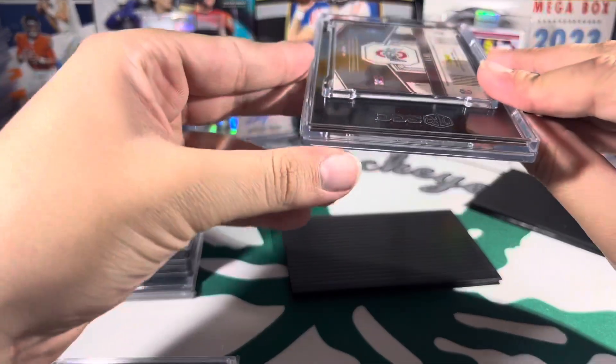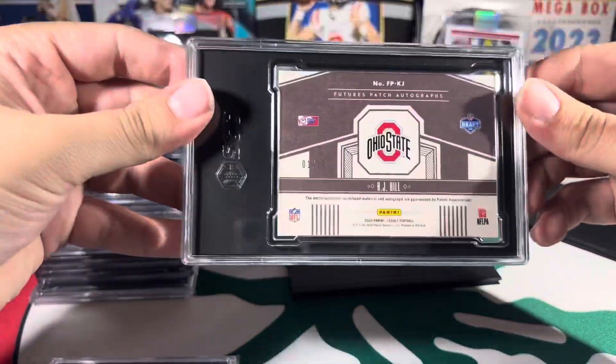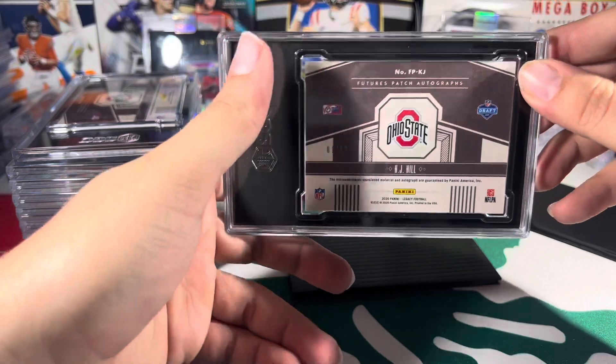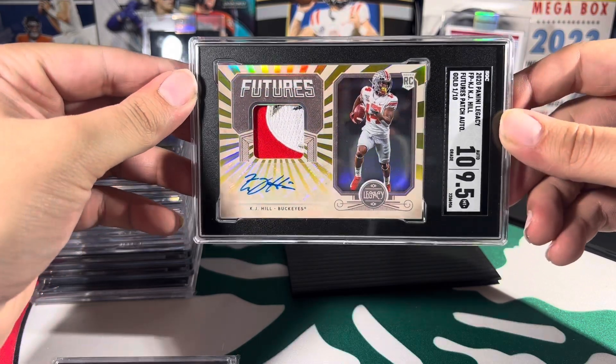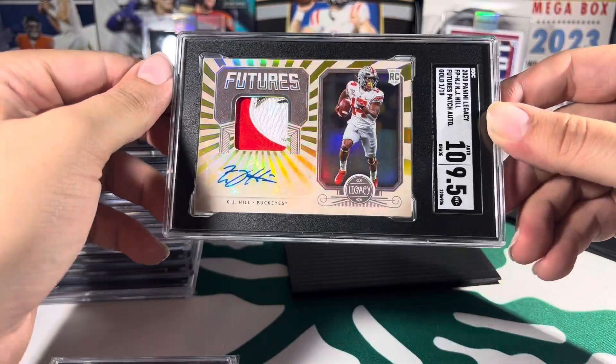Next up we have a KJ Hill — this is a one out of ten patch card from 2020 Panini Legacy. Very pretty. Got a 10/9.5. That's the 150th Anniversary patch.